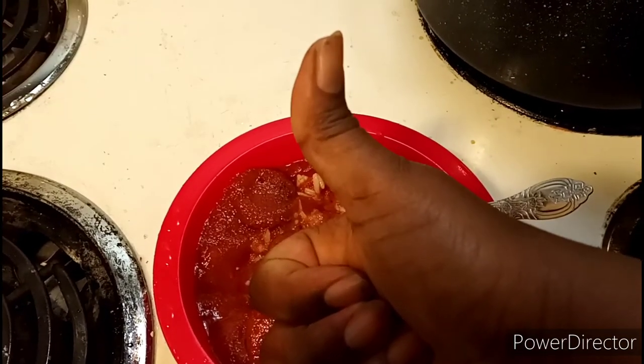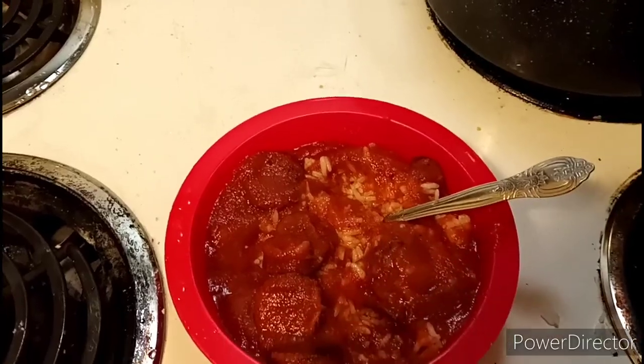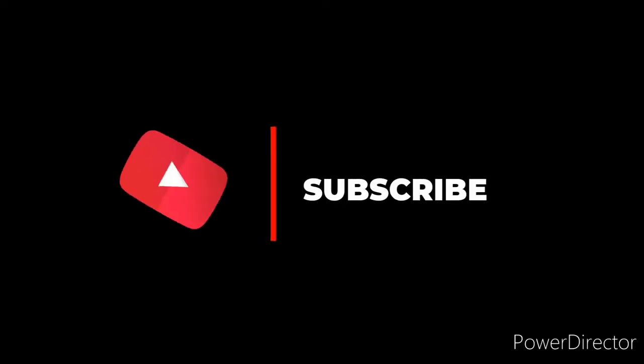Thanks for watching, and before you go, don't forget to subscribe. Have a good day.